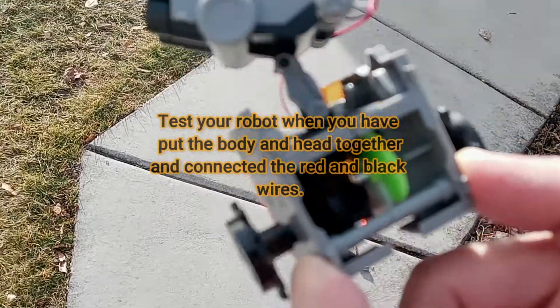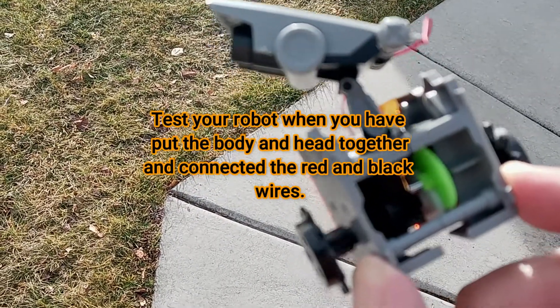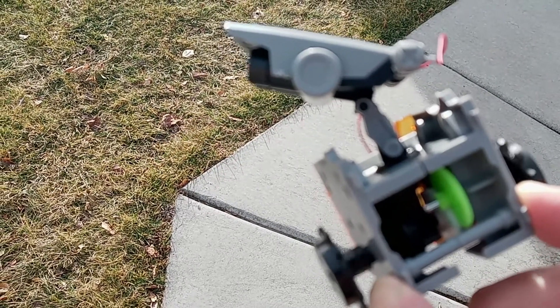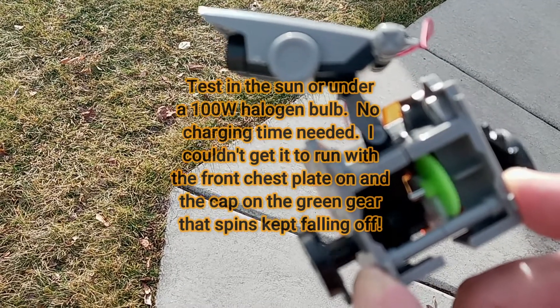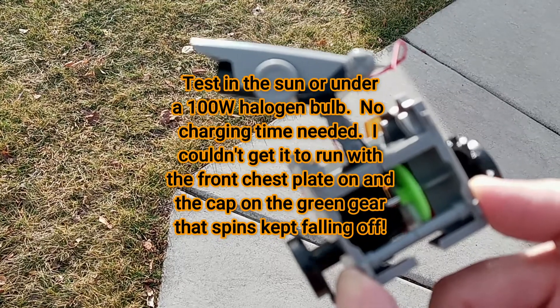Here we are with Wally in the sun to test him out. You're supposed to test in front of a 100-watt halogen bulb or in the sun. He's very temperamental — we have his back cover on but not the front. I have him working right now, but the gearing is intermittent, maybe because he's new.